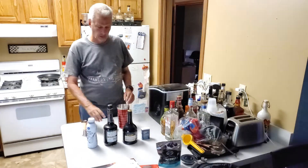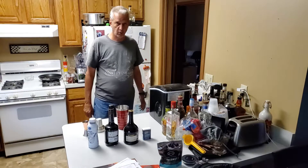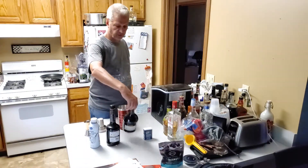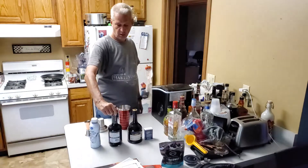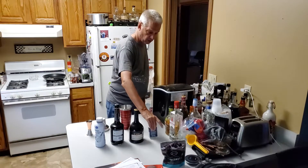Hello everyone, welcome back to my channel. For tonight's drink we're going to make a Brandy Alexander. This will consist of brandy, creme de cacao, heavy cream, and a little nutmeg for garnish.